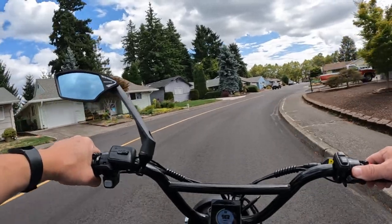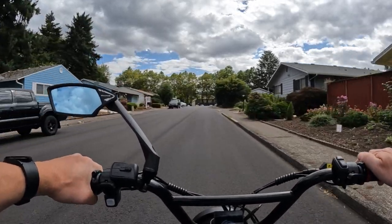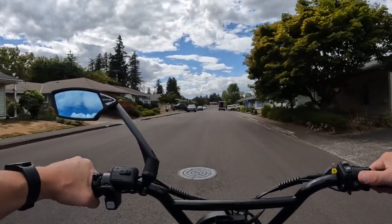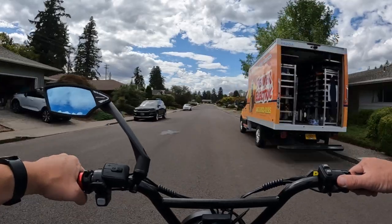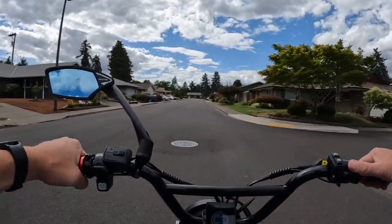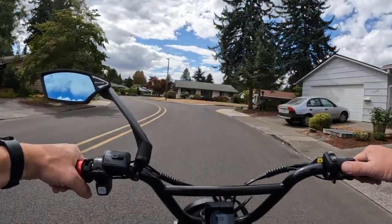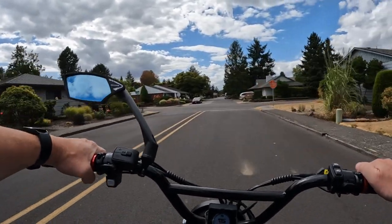Welcome back to the channel. On this video I want to talk about brakes, specifically on this ride. I'm going to avoid using the regen brake and just use the hand brakes — the Logan 4-piston hydraulic disc brakes that are on the bike — kind of a demo because I never use those brakes. One of the loyal viewers that's been around watching us for a while, named Kevin Nash's Kitchen, suggested I do a ride just using the regular brakes and not the regen brakes, so that's what I'm doing on this ride.